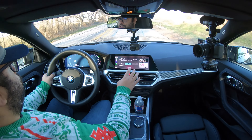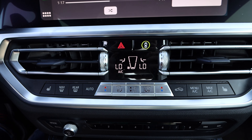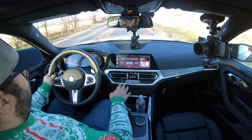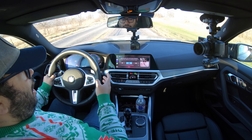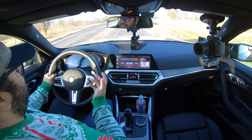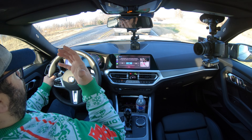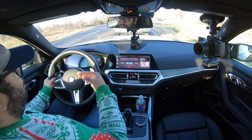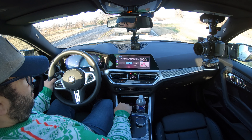The AC controls are really nice and simple. I've been able to change any mode I need with no concern. My favorite thing is the Max Defrost for the front windshield — I was so impressed at how good it was. The other day we had 20-degree weather and the front windshield was frosted. I pushed that button and it almost immediately started working, with frost coming right off. Really big praise on that.